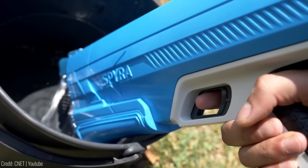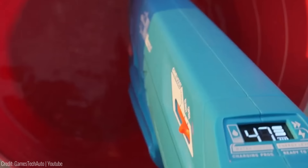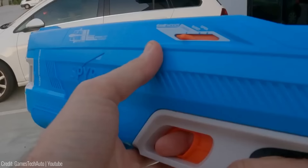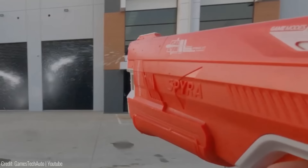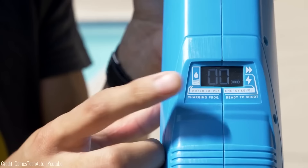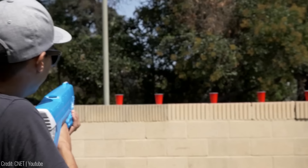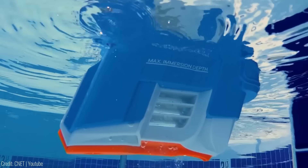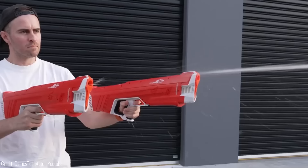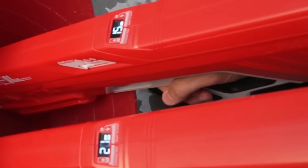This fully automatic water blaster takes water fights to the next level. With its auto-reload feature, it refills and re-pressurizes in under 10 seconds, keeping you in the game without any downtime. The digital display lets you stay in control of tank and battery status at all times. With three game modes, Spyra Blast tech ensures clear hits, and you can hit targets up to 10 meters away — or up to 15 meters in league mode. The shots are strong but not painful. To reload, simply dip the front into a water source. The price is $180.